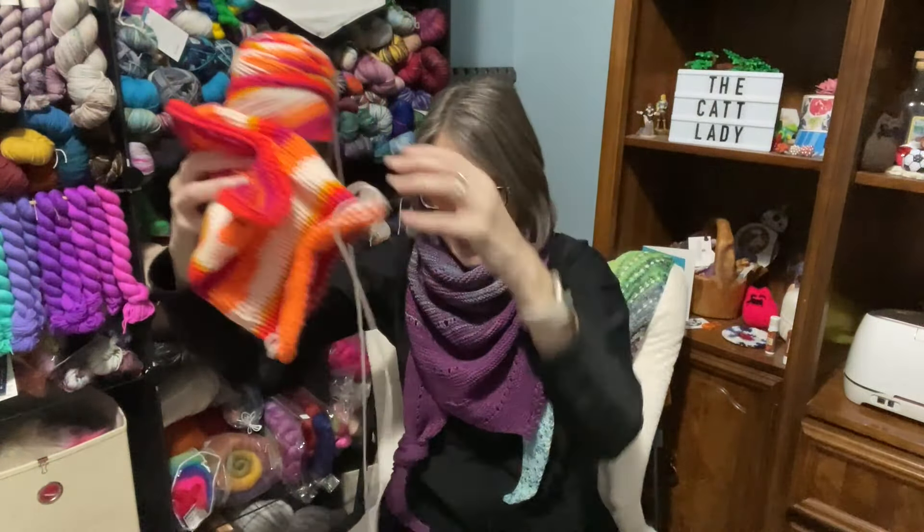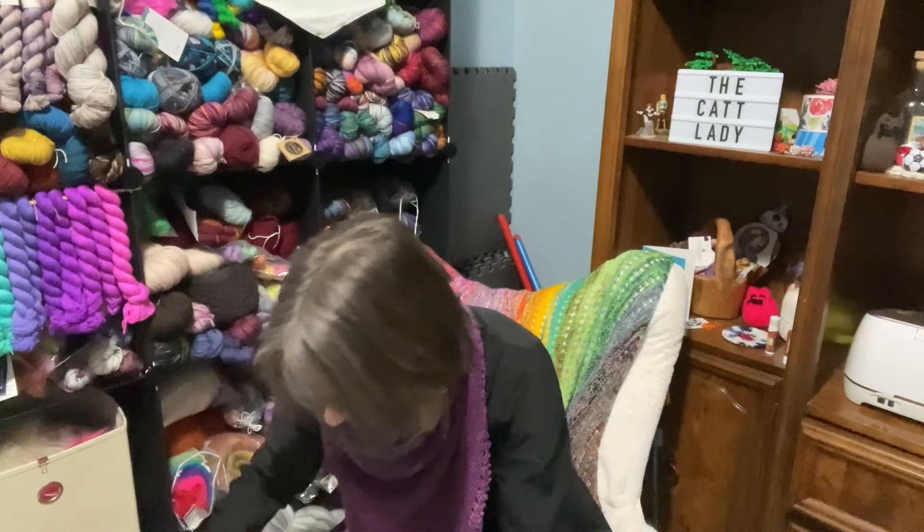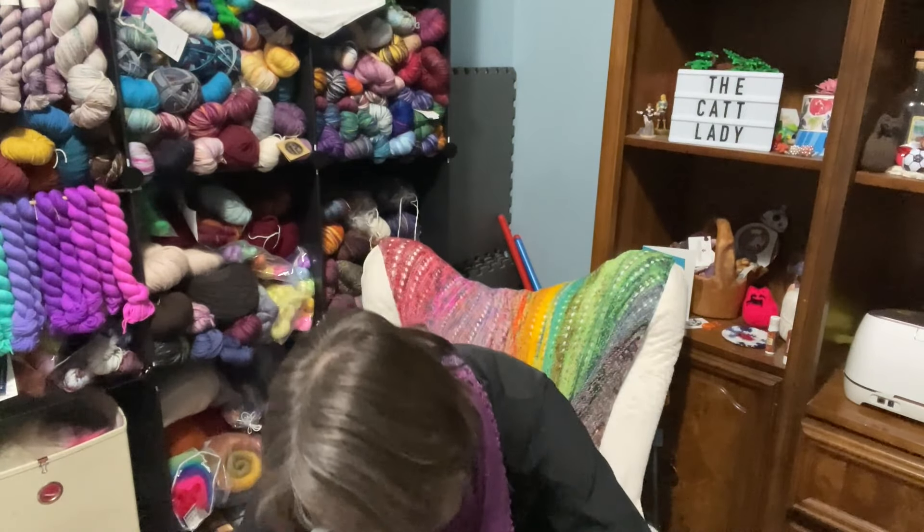I have six skeins of this yarn, so I just started pulling from different skeins randomly and making things happen.